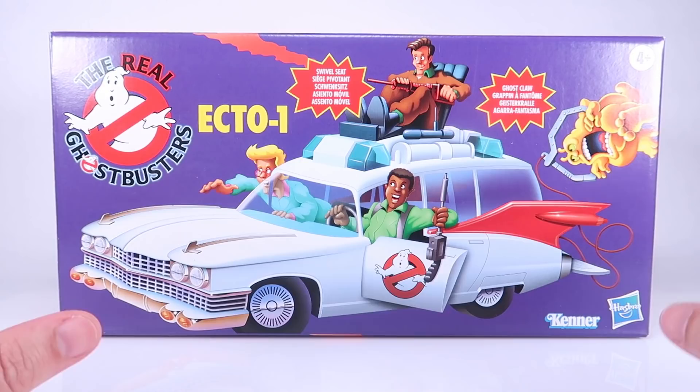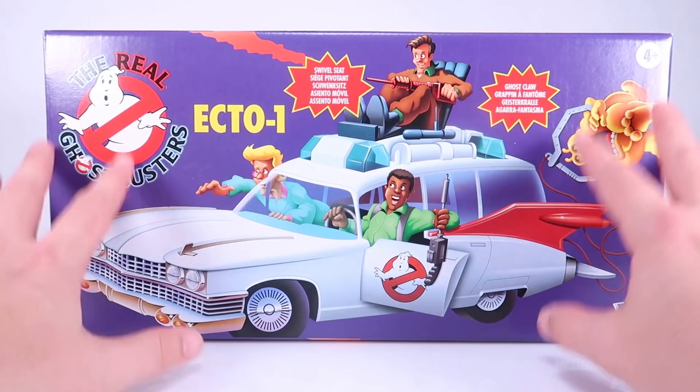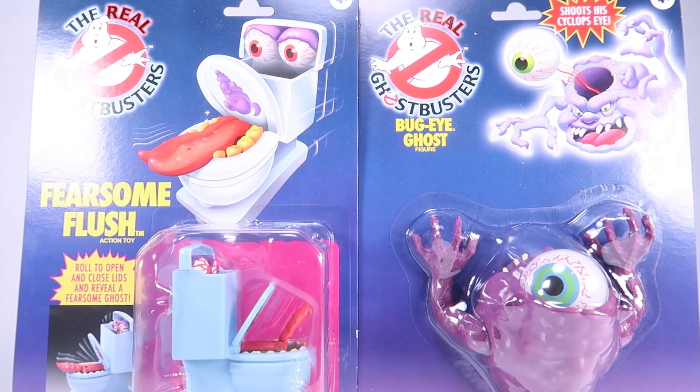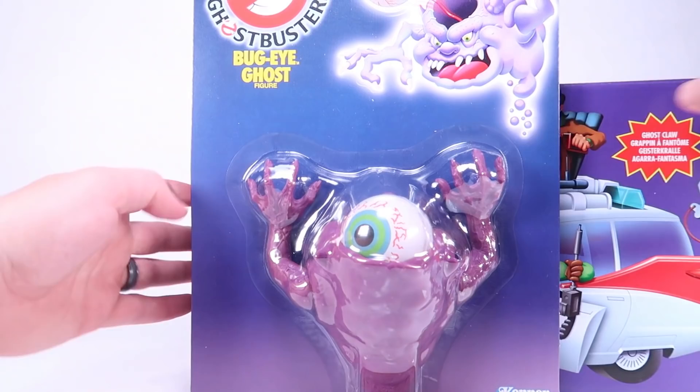Hey guys, I am Pixel Dan and today we're going to be checking out the latest offerings from Hasbro as part of their Kenner The Real Ghostbusters reissues. This was a big one — a lot of folks were really excited about the fact that they brought back the Ecto-1, and I'm one of those people. I've also got two of the ghosts: Fearsome Flush and the Bug Eye Ghost, which was my all-time favorite.